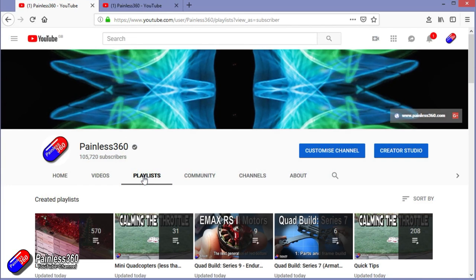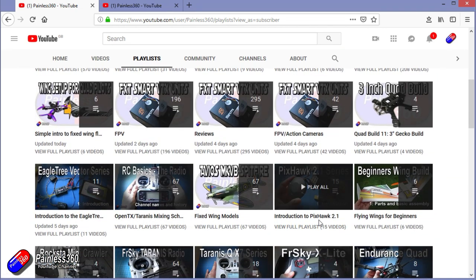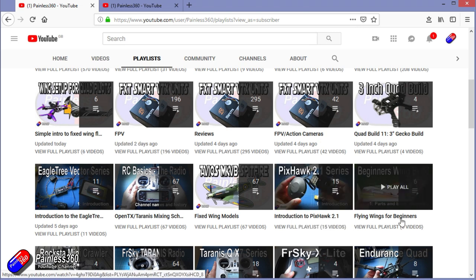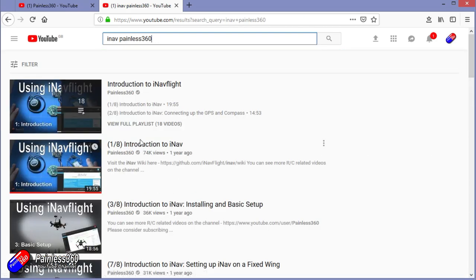If you're looking for particular content, check out the playlists — I organize all my videos into playlists so you can find everything by topic. If it's called 'introduction to' it's designed to start simply and build up. If it's called 'for beginners' it's aimed at people brand new to that part of the hobby. You can also search YouTube for anything you're interested in — for example 'iNav Painless360' will find all my iNav videos and playlists. Thanks again for watching and happy flying.